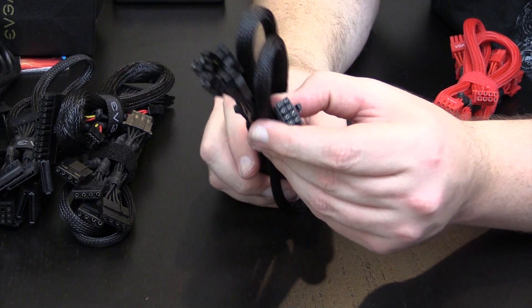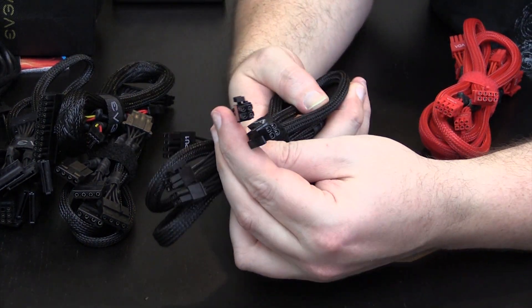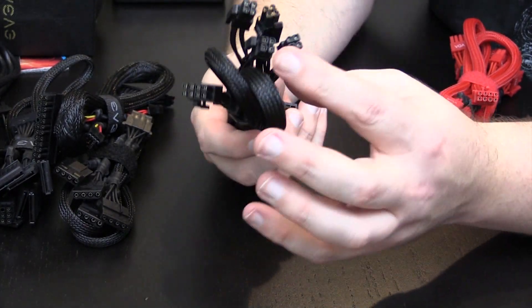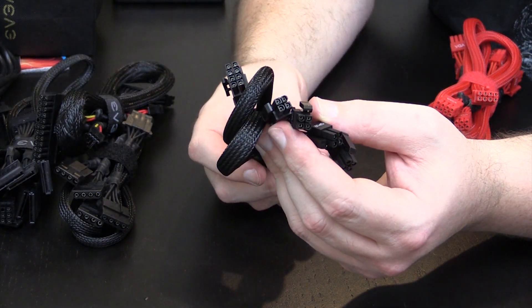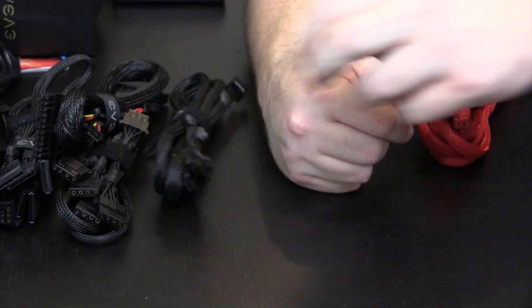Here are your 8 pin CPU to 8 pin CPU cables. They're split four by four, which is nice to see because what if you have a motherboard that has an 8 pin and a plus four, like the ASUS formula that I use? Always nice to see those split, even though I don't like the 24 split.